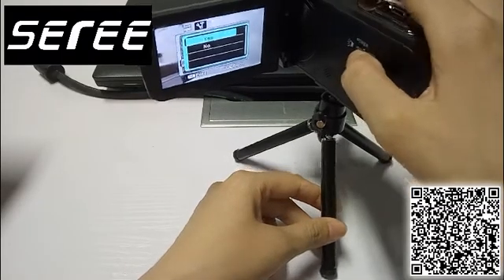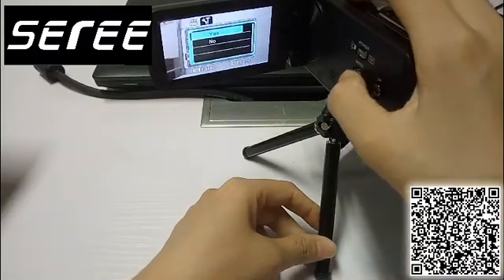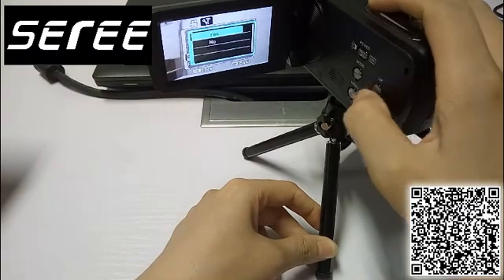Press Enter. If you want to format the SD card, press Yes. If you do not want to format, choose No. Let's choose Yes.